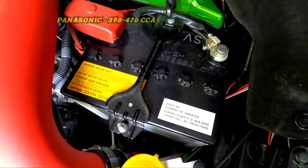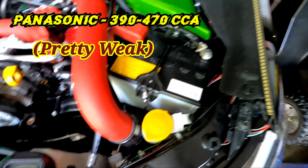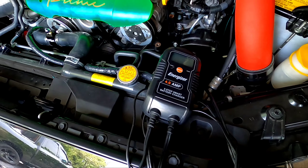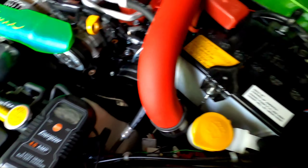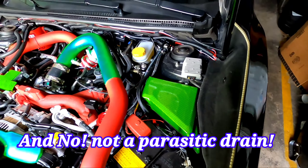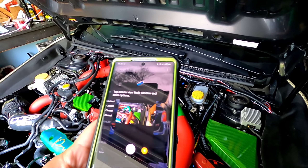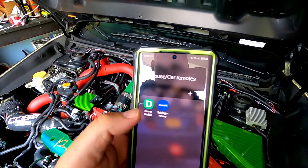We're under the hood. This is the battery right here — for most Subaru owners this is the typical run-of-the-mill battery everybody has. You can see my charger I've been using for a while now; every couple of days I have to use it because the battery keeps discharging on its own.